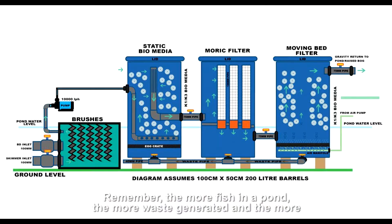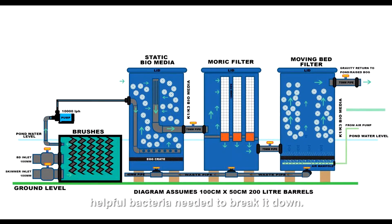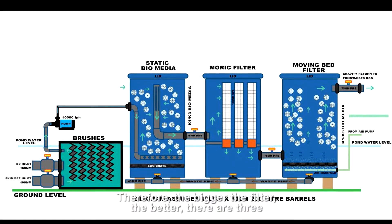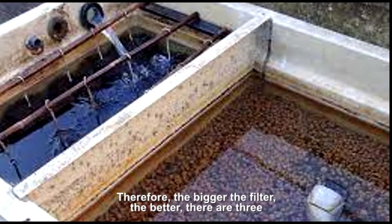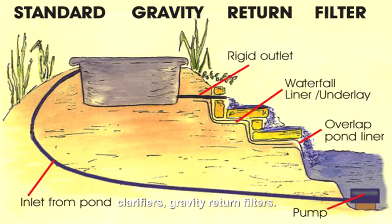Remember, the more fish in a pond, the more waste generated, and the more helpful bacteria needed to break it down — therefore the bigger the filter the better. There are three common types of filters, mostly available with combined ultraviolet clarifiers.